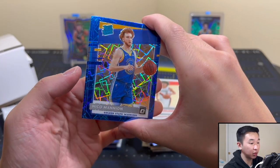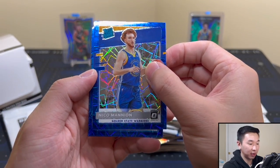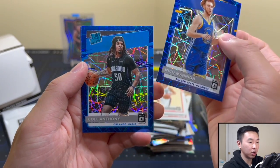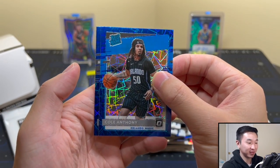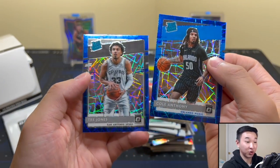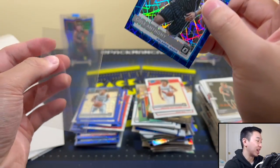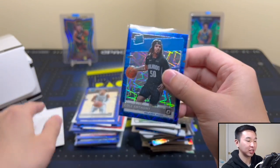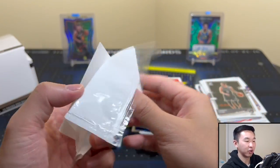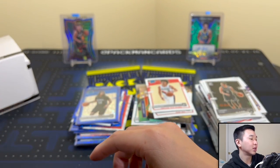I don't know what's going on, but we got somehow three rookies — Magic! Give me Cole! I love that one! He's a good guy to get. And Trey Jones — I like that. Man, that Cole Anthony is exactly what I wanted to see. And I just ran out of sleeves. No lie, I have one more — never mind, I just perfectly cut enough. All right, so that does it — a whole 12-pack box of cellos.